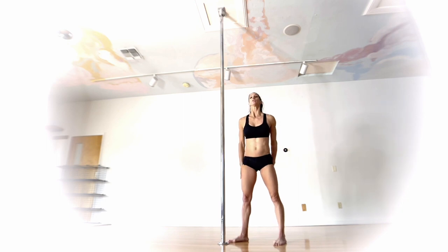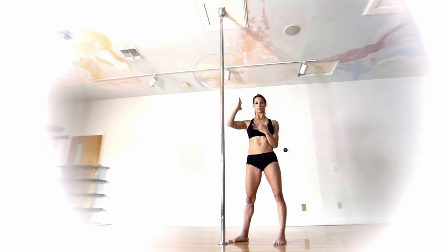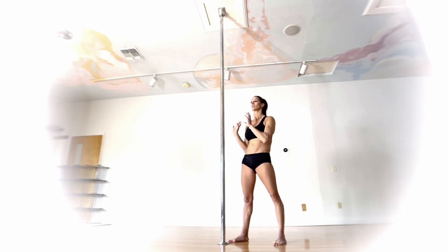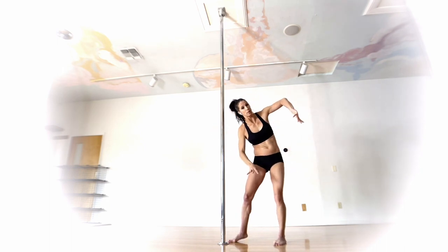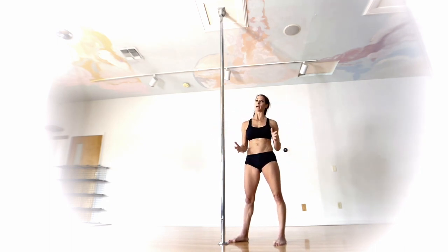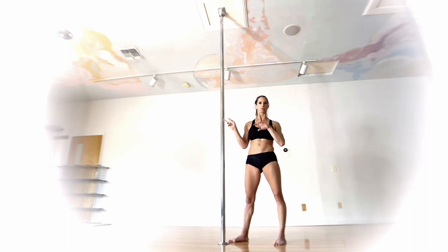Timing-wise: I find that if you try to move the arm and leg at different times — I know mentally that can feel easier so you're not multitasking — it's actually harder to get into this move. The momentum of swinging that bottom leg as you drop your head and pivot your arm and leg at the same time, even though that's a lot going on, helps you get into the move. With this move, we don't have the same pulling power that we have in the more traditional butterfly.